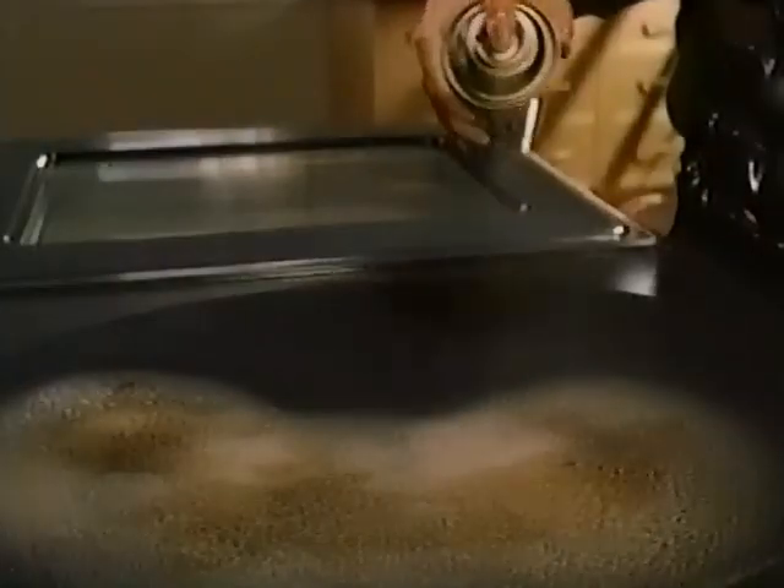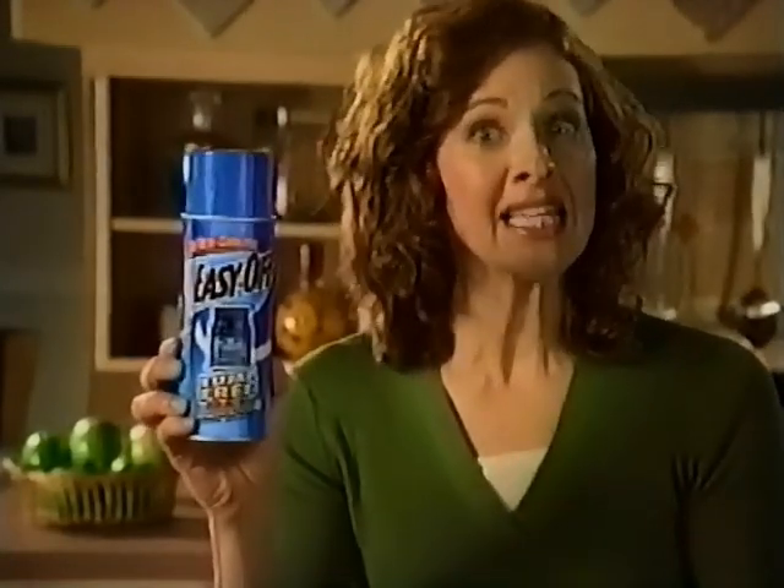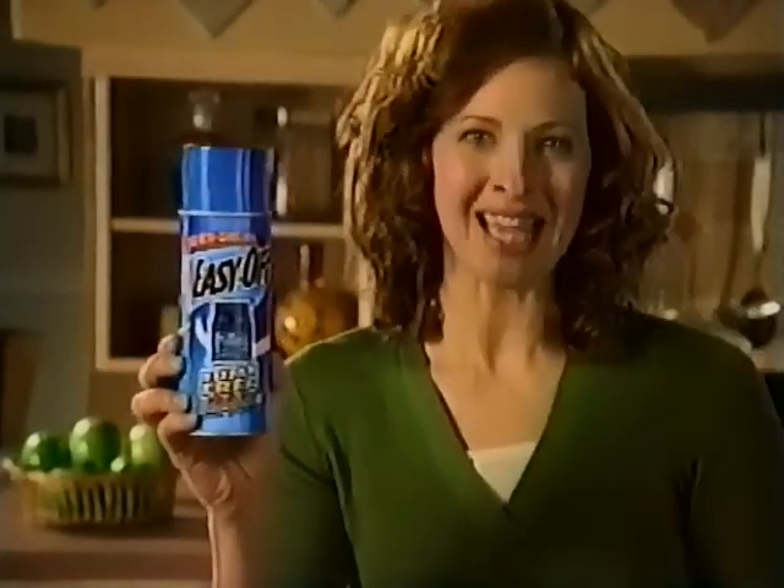Here, watch again — Easy On, Easy Off. And Easy Off Fume Free Max works in minutes without heat and has a fresh lemon scent.